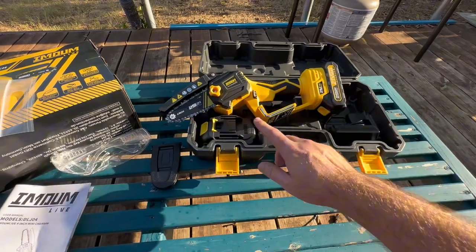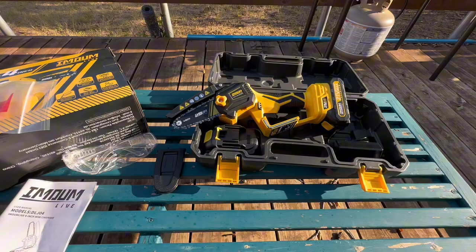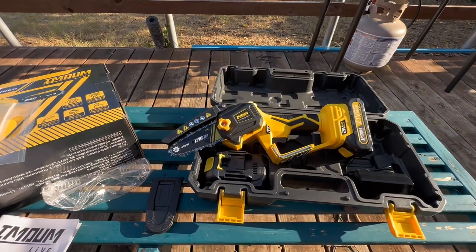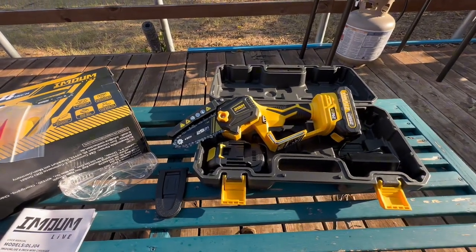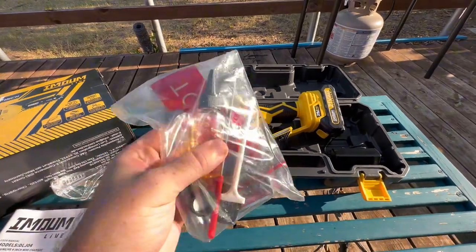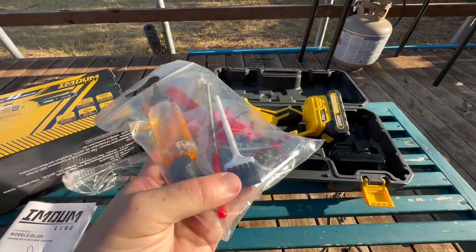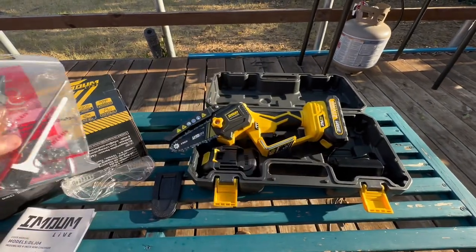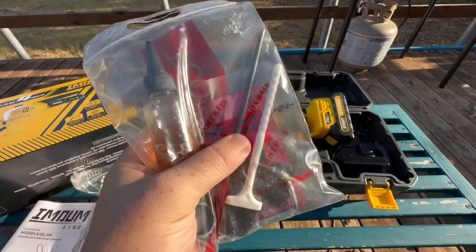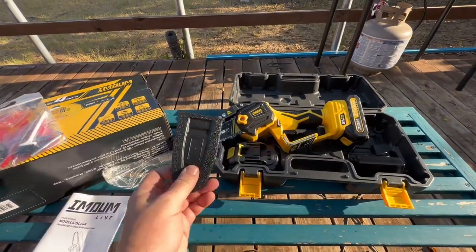Even though this may be a brand you're not familiar with, these batteries might work with other power tools you already have, and the fact that it comes with two is a big selling point. It also comes with a lot of accessories: oil, two extra chains, a cleaning and adjustment tool, and a sharpening tool for your chains.